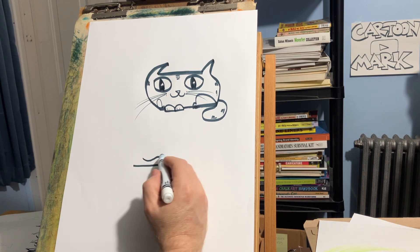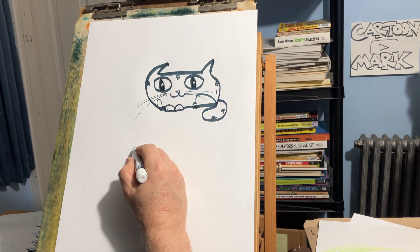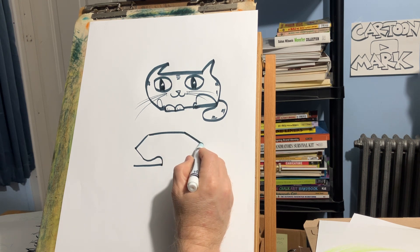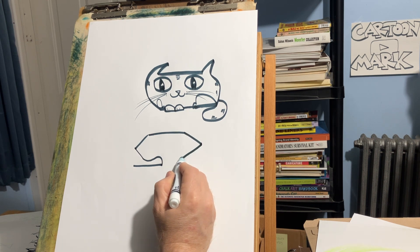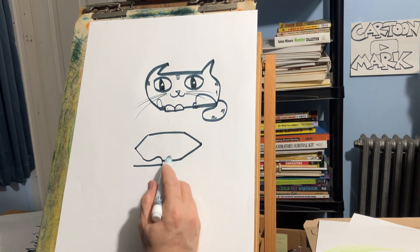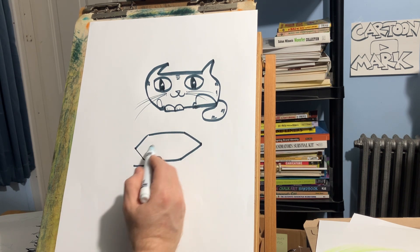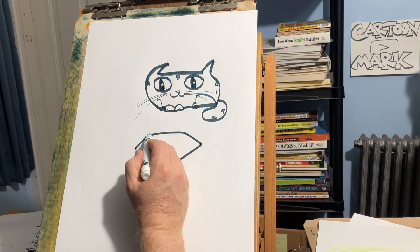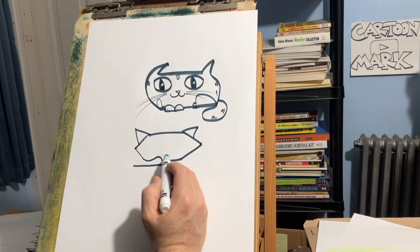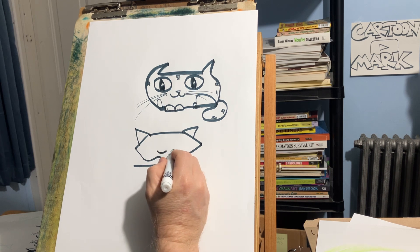Now we're going to do almost like a diamond shape for the head — right where this comes out, here's your diamond shape — and then go straight across for the head, another diamond shape, and then come back. That's going to be the head. Now we're going to draw a big letter C and come around. First let's put the ears in — little triangles for ears, a triangle here and a triangle here.